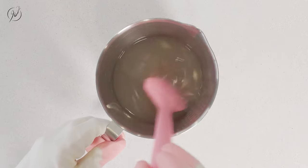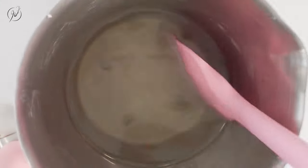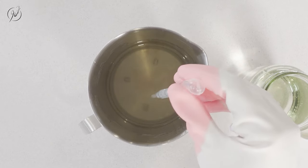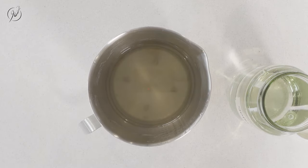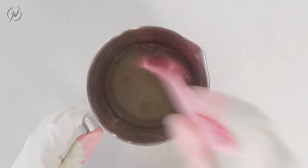Now I'm just keeping stirring this mixture until everything is dissolved. Look at that — how silky this lye water solution is! I'm very pleased! Now I'm adding in some sodium lactate to add more moisturizing properties and help create a longer-lasting soap bar. That's all for the lye water solution.